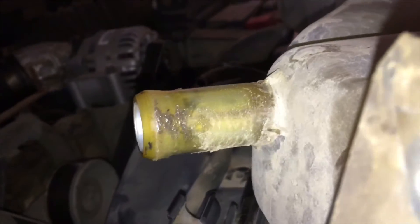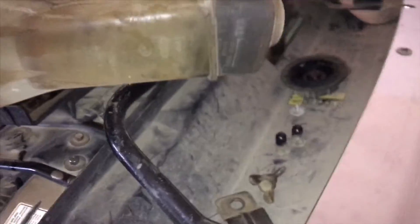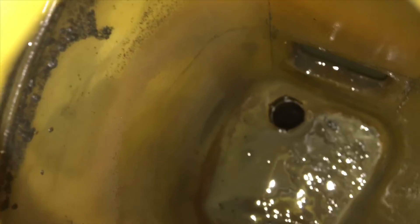All right guys, I forgot there is also a hose on the bottom there — a larger one. You can see the spout there, so I just pulled the clamp down. So we'll get that out. Here's the tank. You can see why I'm going to be cleaning it — pretty dirty.